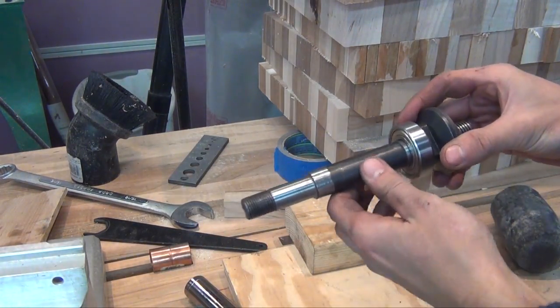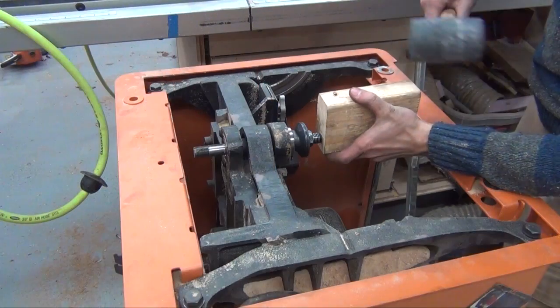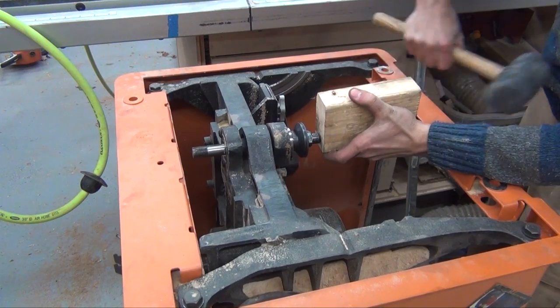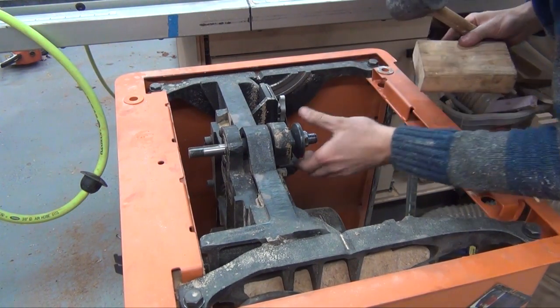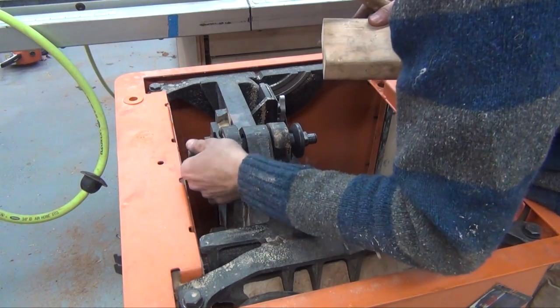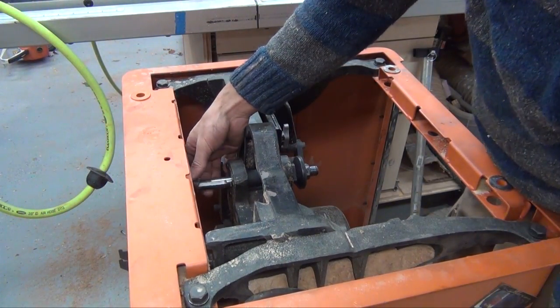A few more taps with the mallet and the bearing is fully seated. With it pressed on there, here's how it looks. With the bearings installed, I can reseat the arbor into the trunnion. Next, I can replace the pulley in the back.